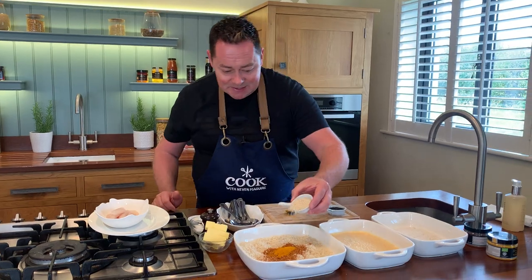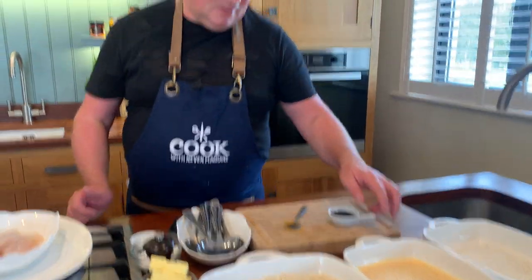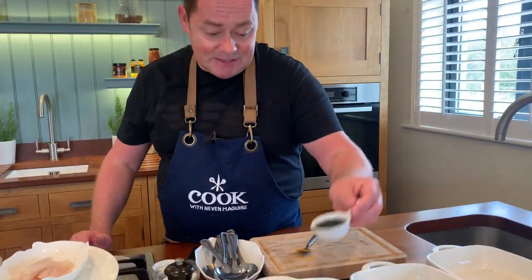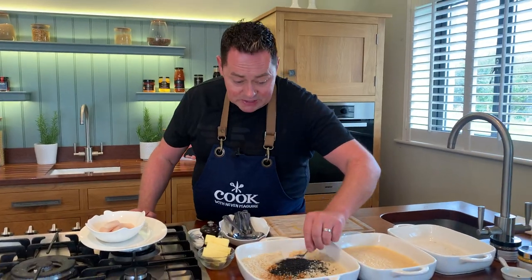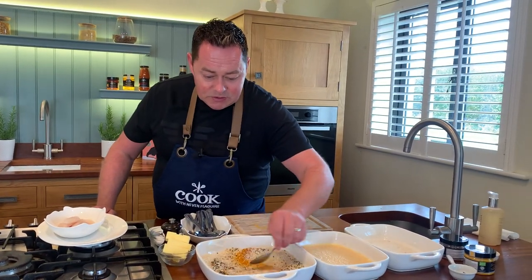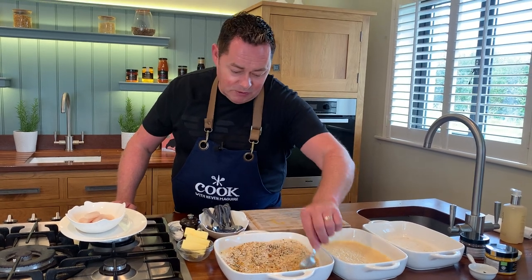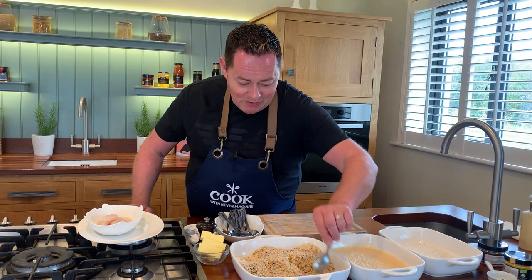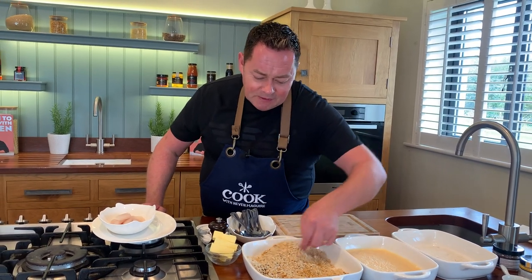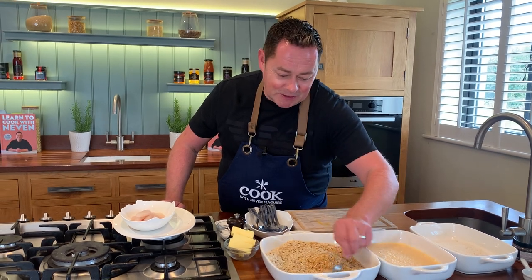I'm using white sesame seeds in this — I really like the texture of sesame seeds. Then the black sesame seeds, and then all you do is just get a spoon and mix this through. We're using whiting but you could use haddock or hake, they'll all work beautifully for this recipe. Whiting is good value and plentiful.